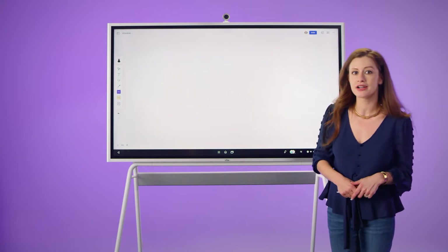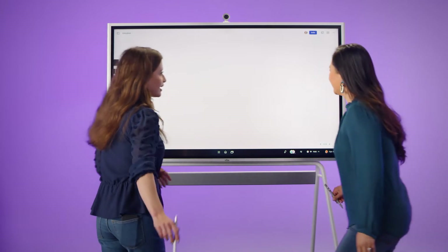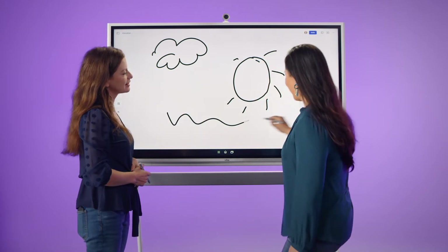Up to four students can draw together at the same time using multiple styluses. Let's draw something together — beautiful.